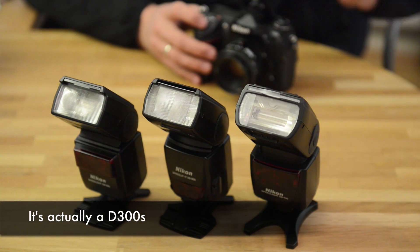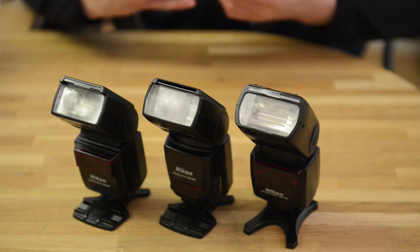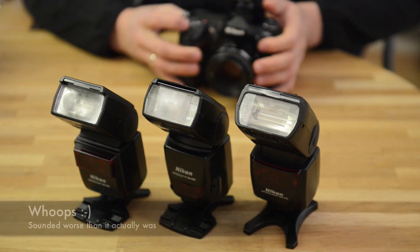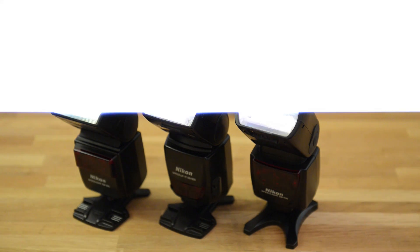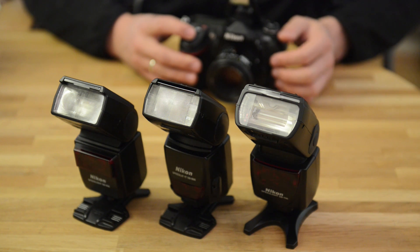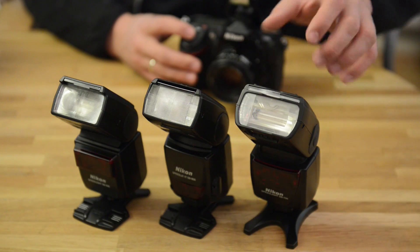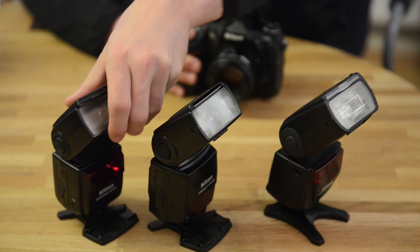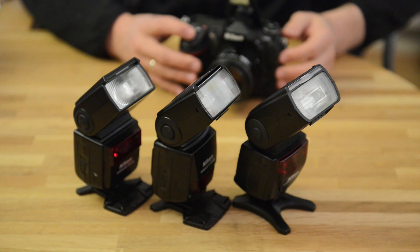So this must be about the angle I had. I'll switch to manual focus. They fired. They fired. There's a little bit of sync issue here because the battery is recharging — this is not a problem. Even when I'm angling them away so the sensor is facing away from the master, even then it's not a problem.